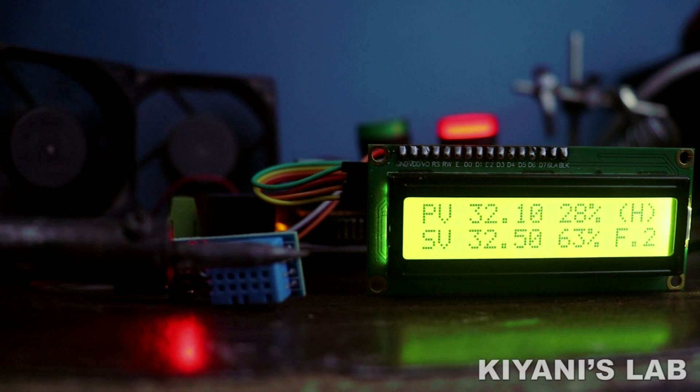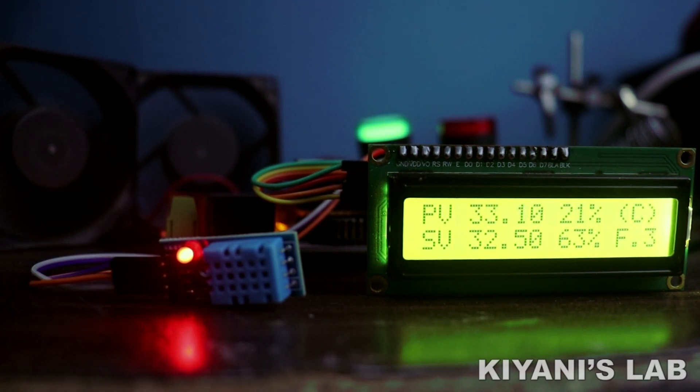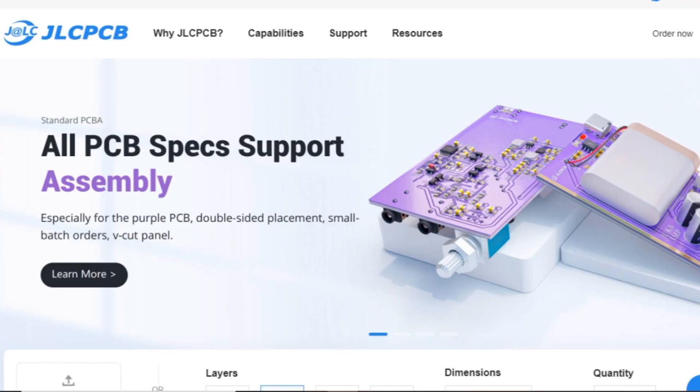Hi friends, in this video I'm going to make an environment controller. This controller can be used for poultry and livestock sheds as well as for greenhouses. So without further ado, let's start this video.